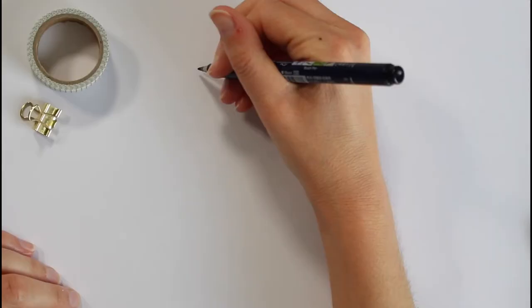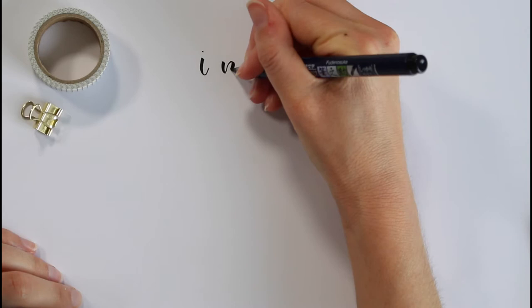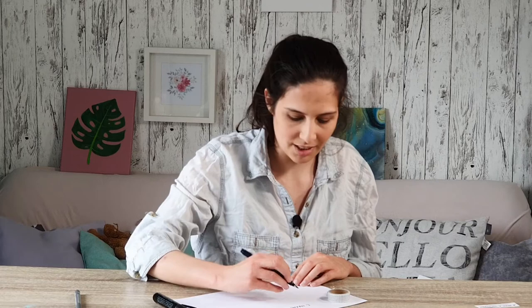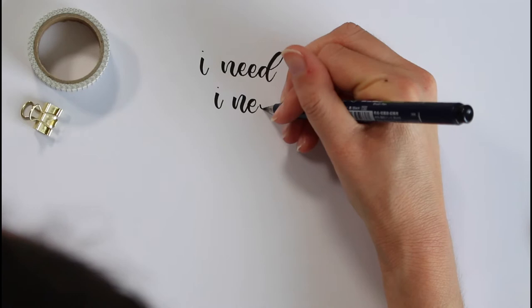If you're interested in how to do that, I have a video on it linked below or in a card. If you're interested in how you can create digital lettering, check that out. But let's go ahead and letter it — I'm going to start with the Tombow brush pen. The good thing about this is that you can letter it multiple times; it doesn't need to be perfect the first time, and you can still fix it digitally if needed.